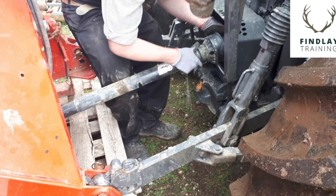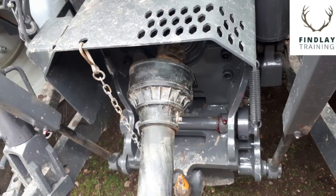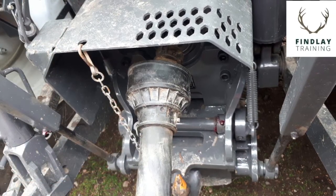All PTO shafts should be well guarded. You can see the chains in place there to stop the guard actually rotating as well.